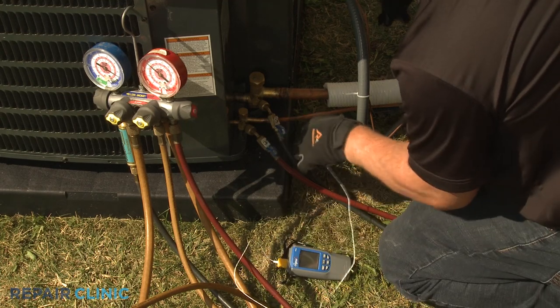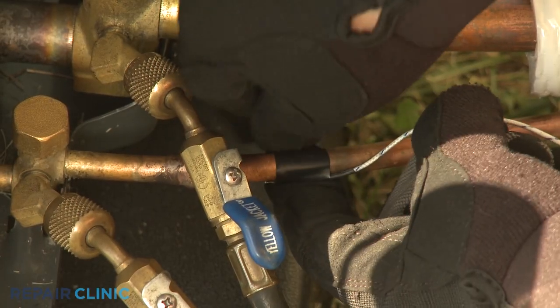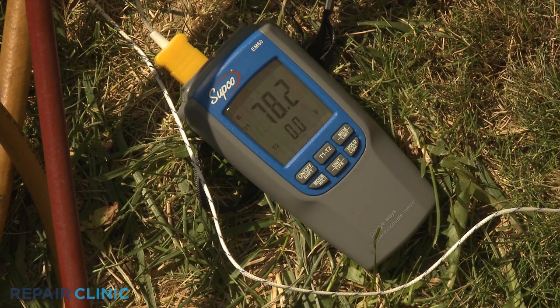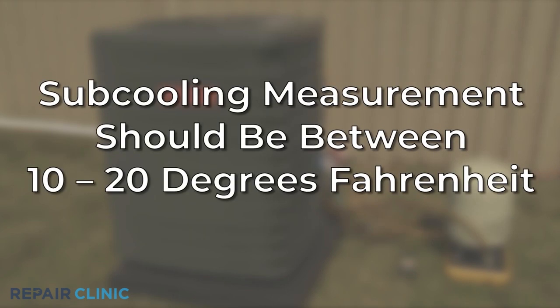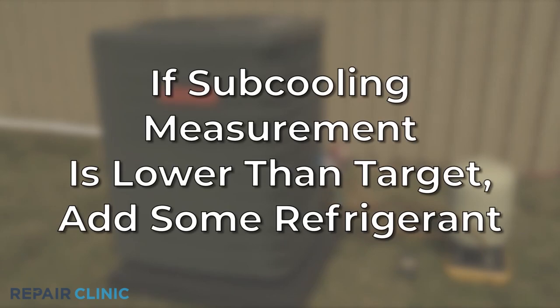If the metering device on the furnace's evaporator coil is a thermal expansion valve, you will need to check the subcooling measurement. To do this, attach the temperature meter to the high-side copper line connected to the liquid service valve. Note the temperature. Now observe the liquid service valve indicator dial on the manifold gauge to note the saturated temperature of the condenser coil. The subcooling measurement will be the copper line temperature subtracted from the condenser coil's saturated temperature. This measurement should be between 10 to 20 degrees Fahrenheit, or within 3 degrees plus or minus of the designated temperature indicated on the model number label. If the subcooling measurement is notably higher, you will need to recover some refrigerant. If it is notably lower, you will need to add some refrigerant.